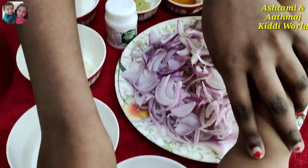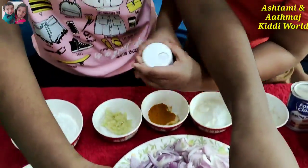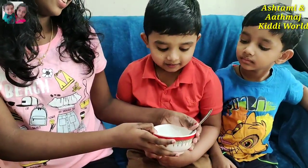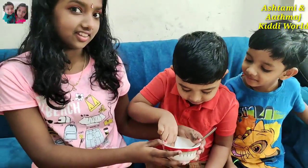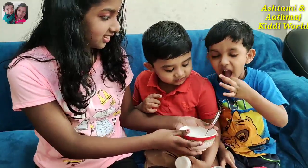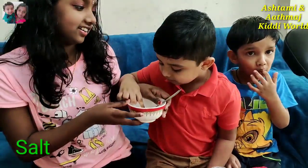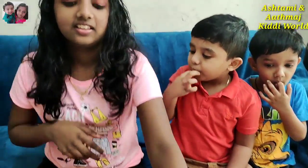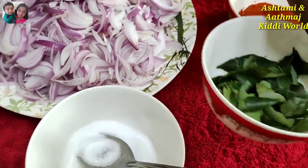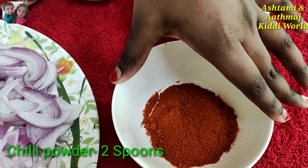Then we need green chili. We need salt — two to three spoons of salt. We need curry leaves. Then we need chili powder, also two spoons.